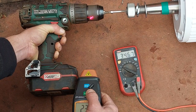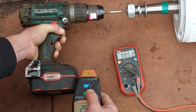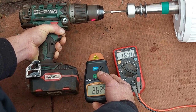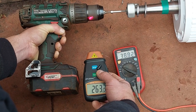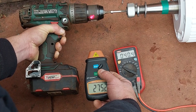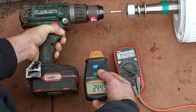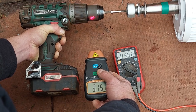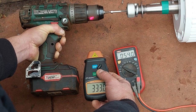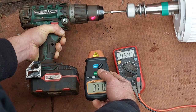At about 250-260 RPM we've got 28 volts. At 270 RPM we've got 40 volts. At 300 RPM it's 46 volts. At 370 RPM it's about 54 volts.